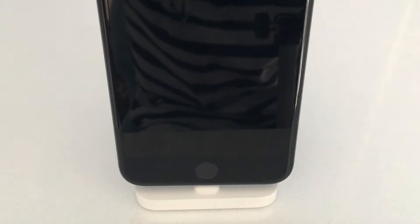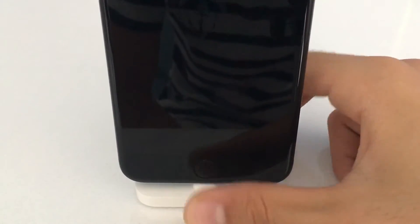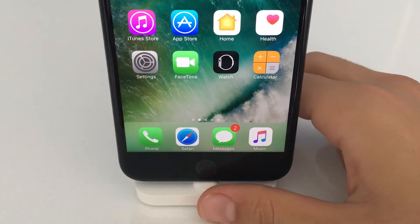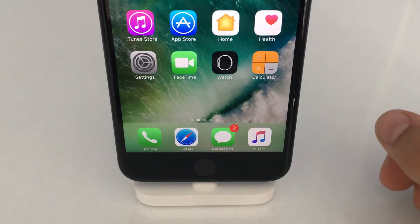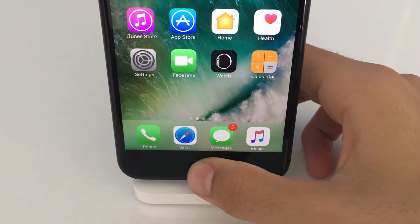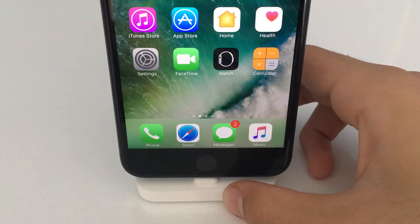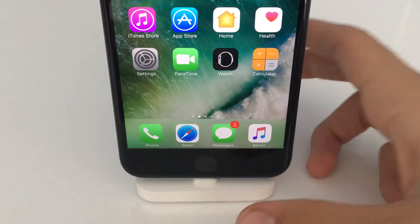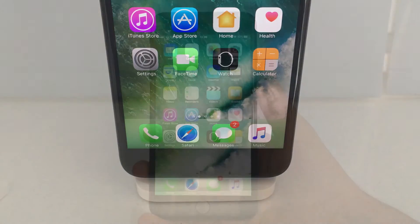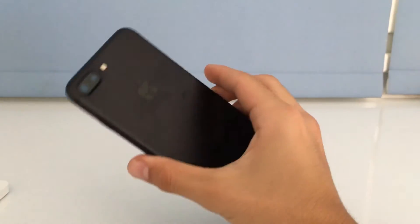The coolest thing about the iPhone 7 Plus is the home button. It isn't actually a physical home button — there is a haptic engine under it which makes it feel like a physical button. When you press it, the phone vibrates and gives you the feel of pressing a button, but you're actually not. It's a pretty cool thing.